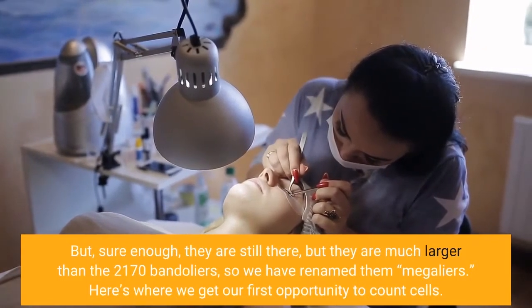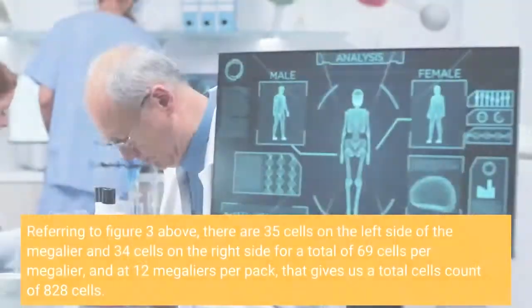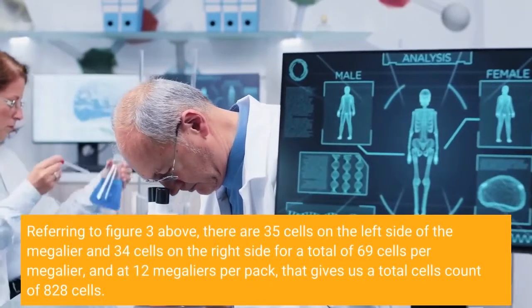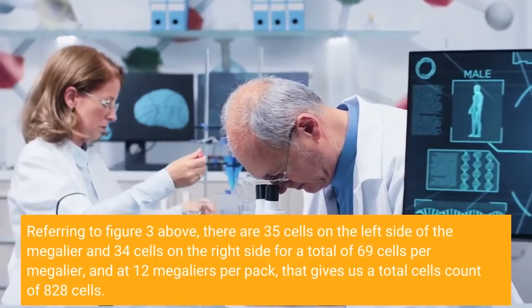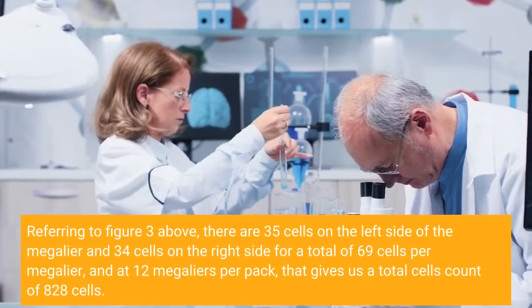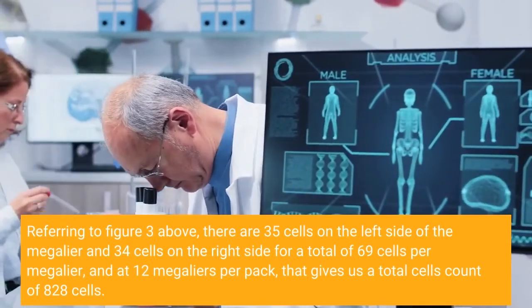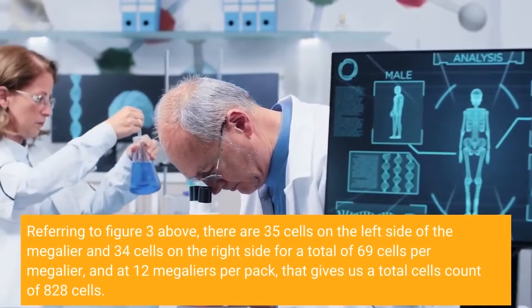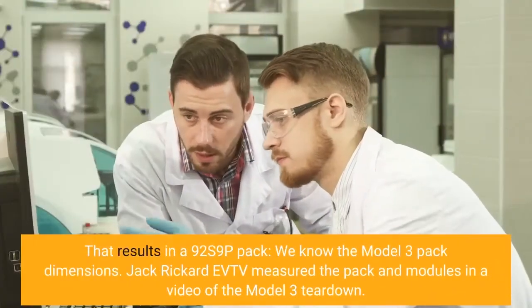Here's where we get our first opportunity to count cells. Referring to figure 3 above, there are 35 cells on the left side of the Megalier and 34 cells on the right side, for a total of 69 cells per Megalier. At 12 Megaliers per pack, that gives us a total cell count of 828 cells, resulting in a 9s2×9p pack.